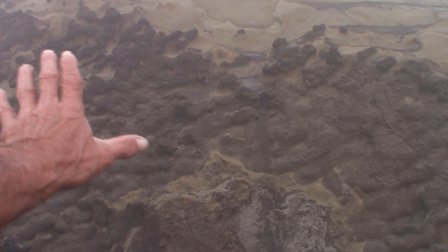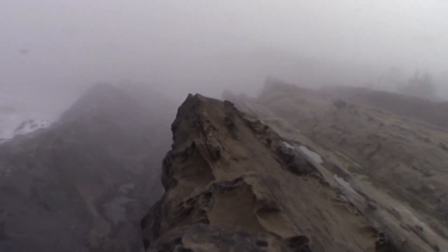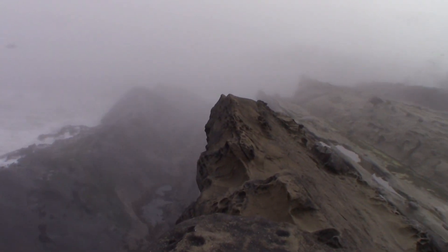You can see that is what that is — that's the fabric, they're still in the fabric. Let me get my GoPro out too. It's foggy.